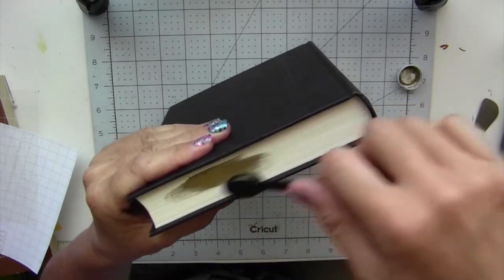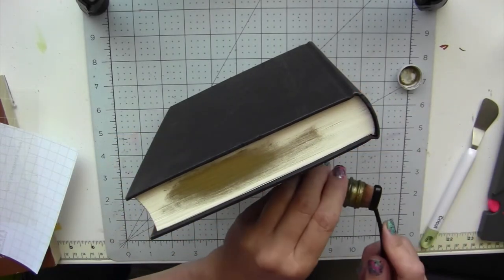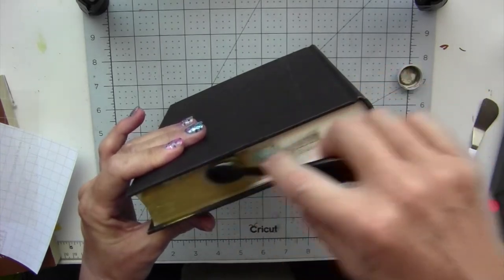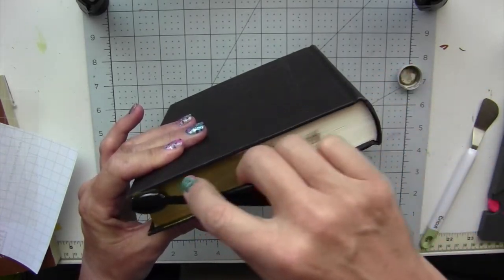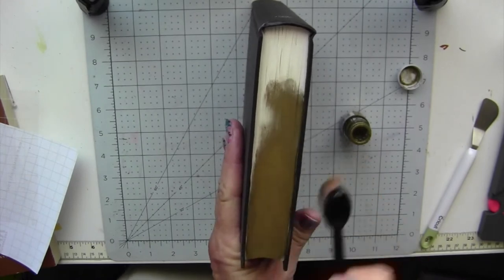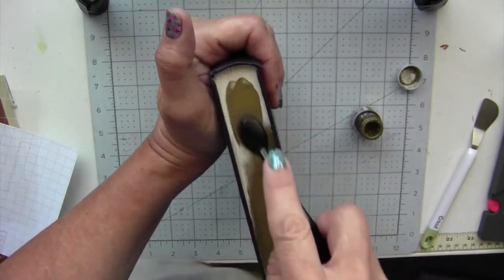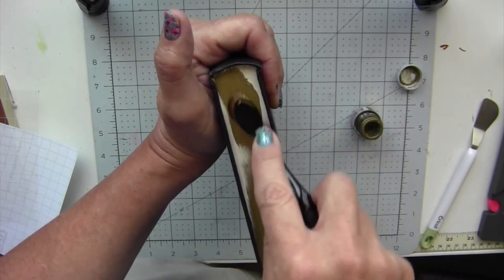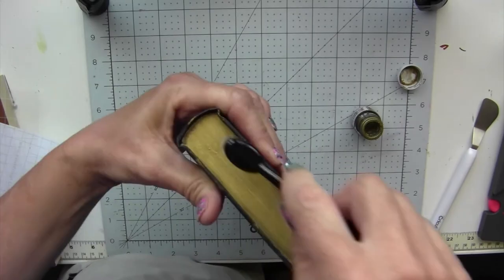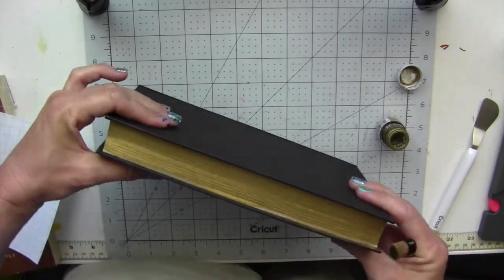Now you can find some books that are already colored gold on the edge of the page, but this one was not, and I thought it would add some interest to the color once I'm done. When you apply this ink — or any other ink you may be using — make sure you press the book really tight so that the ink doesn't run down into the pages. Now if you get some on the cover that's fine. I'm eventually going to cover the book anyway, so it won't matter. But I do want to color all the pages right the way into the corner, and just color all the way around the top, the bottom, and then the sides. You may have to go over it a couple of times if it looks like it didn't pick up well.